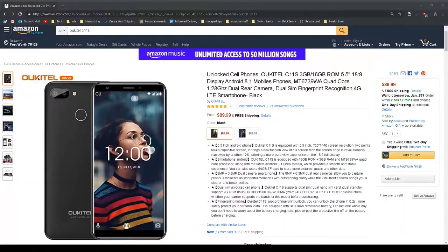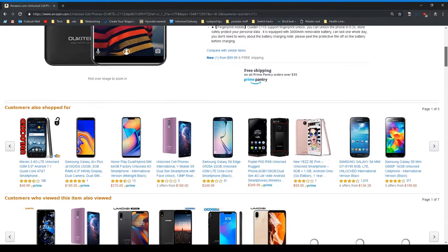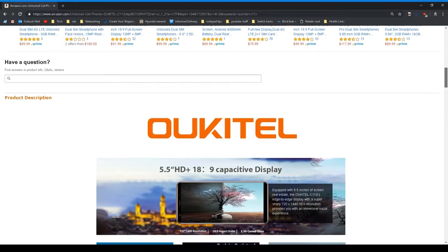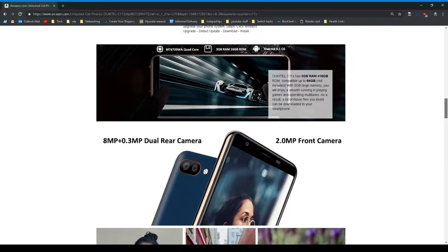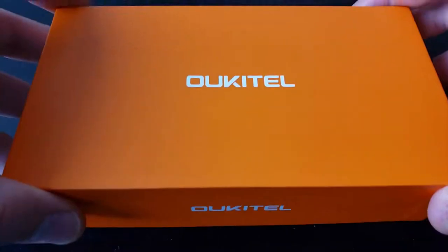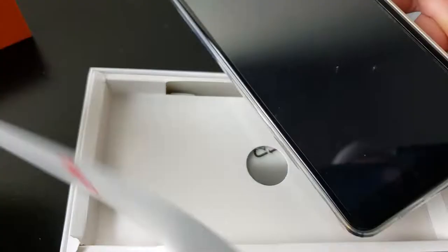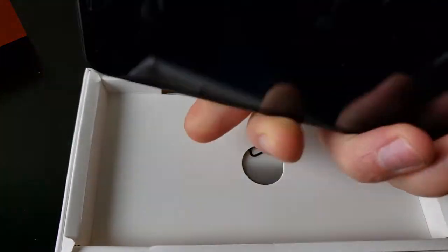Hello, I'm CE Tech Dude. About a week ago I was on Amazon and came across an interesting device — this is the Okatel C11s. This phone is only $90 from Amazon — heck of a deal. The question is: is it any good? That's what I'm here to find out. First, let's go over what you get in the box: you get the phone with a screen protector and a case already installed — pretty sweet. You also get a micro USB cable and a power brick.